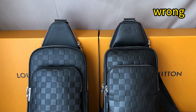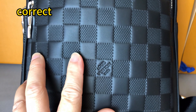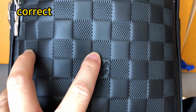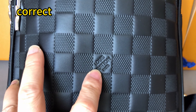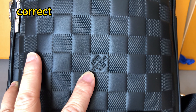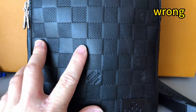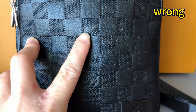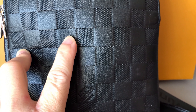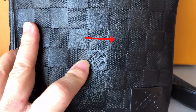Moving on to check the leather material. For the correct one, the leather finish is semi-glossy and the mesh texture is vertical. For this wrong one, the finish of the leather is more glossy and more rough. The mesh texture is horizontal. That's incorrect.